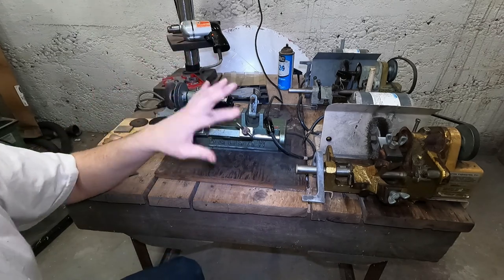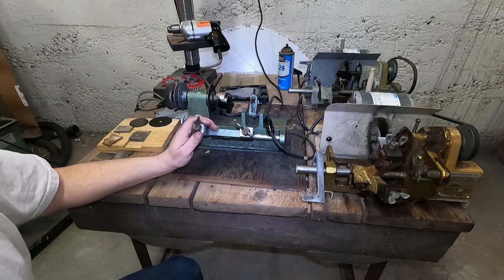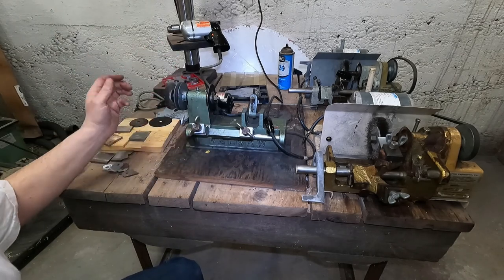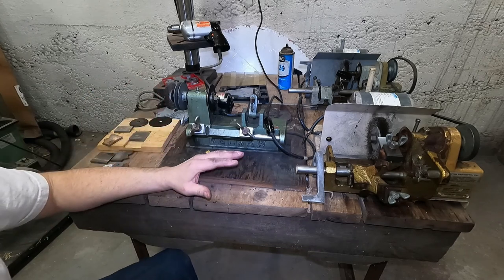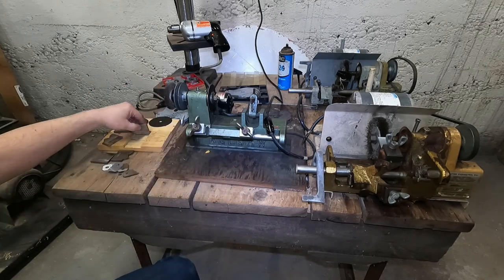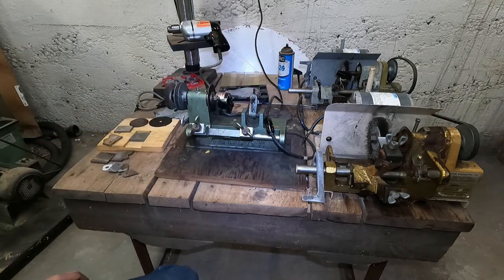I bought these two key machines hoping to do this with a little bit more power, because my current machine runs a bit short on power to grind the knife. So I was hoping to get these to work the same way.